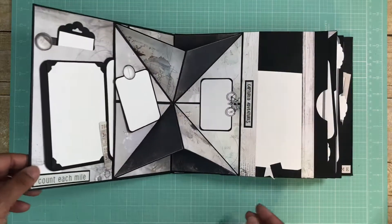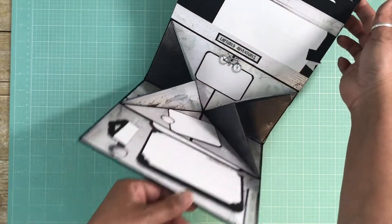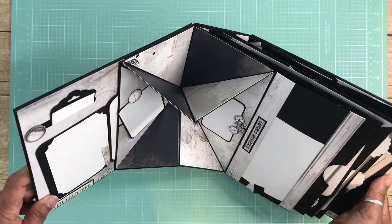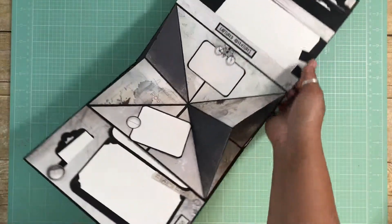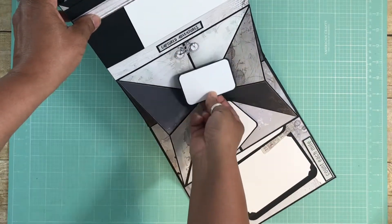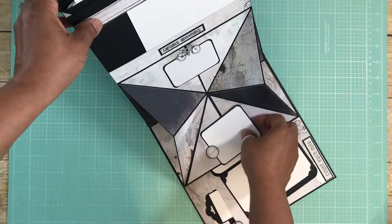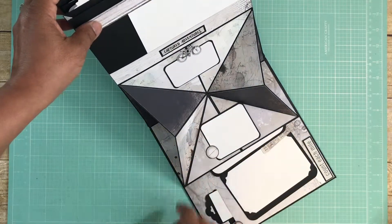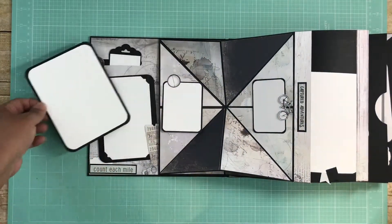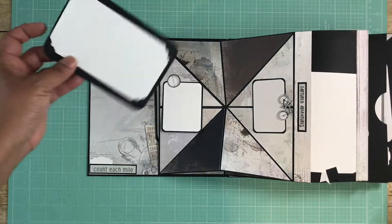One of the cool things about this album design is when you open it up you get this diamond pocket detail right here. I matted all of the sides, so those are little tuck spots too. Here I made a little tuck spot with the bicycle element — a journaling card or small photos can go in each of those sections. And here I also popped up one of the cut-aparts on the inside cover.